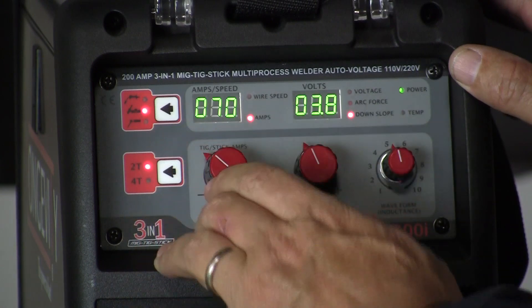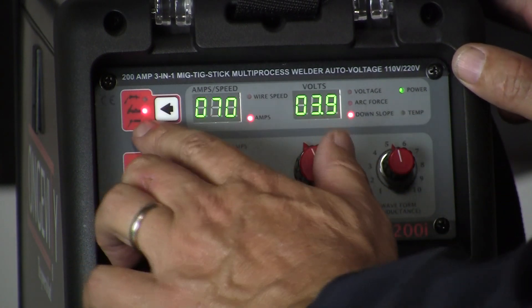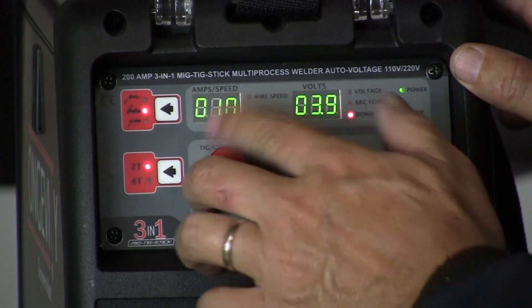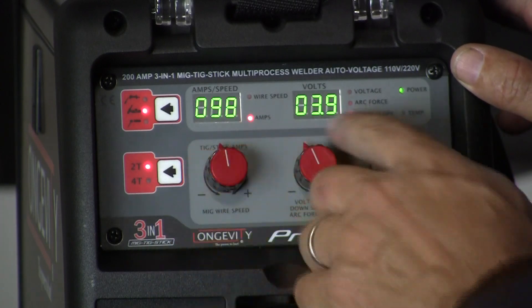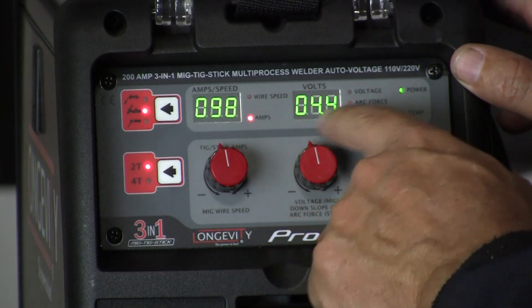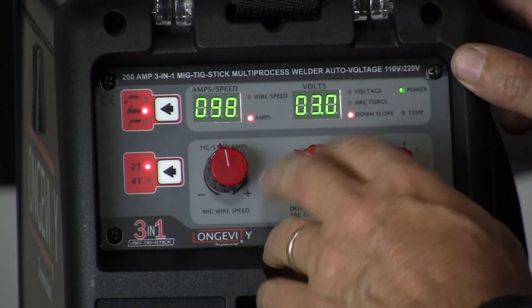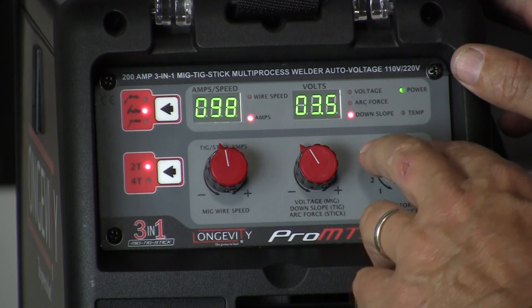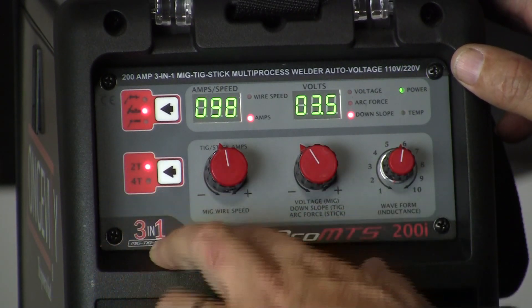We're still in MIG here, and now we're going to switch to TIG process. These knobs now control different functions. This becomes our amps — 10 to 200 amps. Here's our down slope, which is in seconds for our TIG torch — how you slope down the end of the weld. Inductance is not a function of the TIG process. And then you have your 2T or 4T control of the torch.